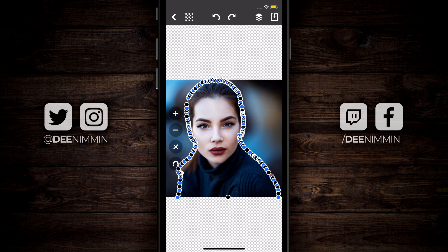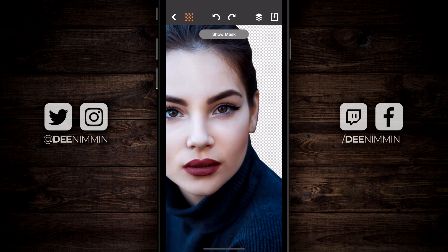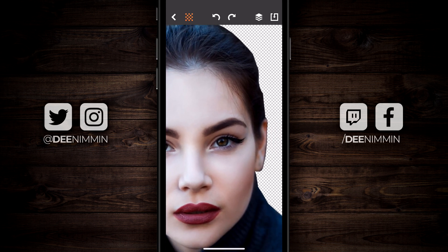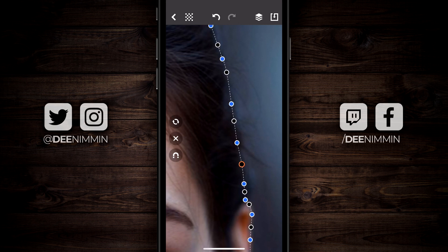Now that she's cut out, go up to the top to the checkerboard. Once I tap on the checkerboard, it shows you what parts of the image are gonna disappear. If I zoom back in and I'm not completely happy — like say I don't like this chunk of hair — I can zoom back in, tap on that dot, and move it wherever I want.